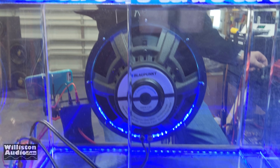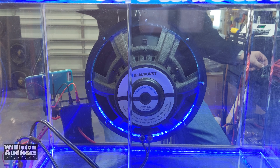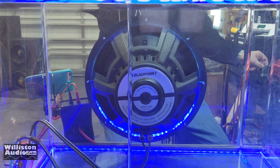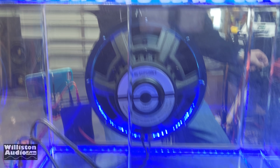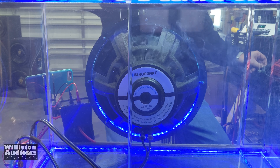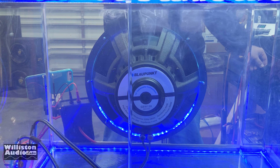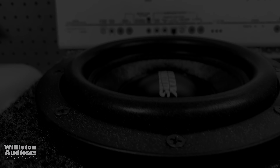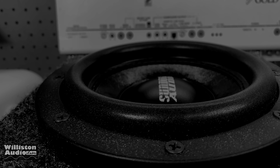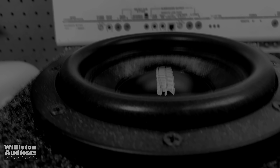I'm smelling it but it's not blowing yet — there it goes! Oh, we have smoke! Still trying to go. Don't forget to check out my channel — I have hundreds of videos on subwoofers, amplifiers, and more. Thanks as always you guys for watching.